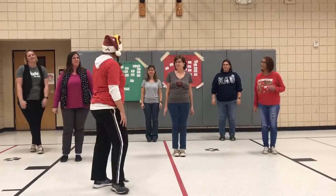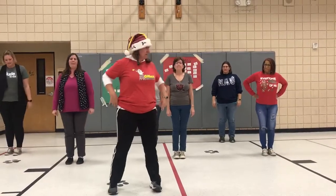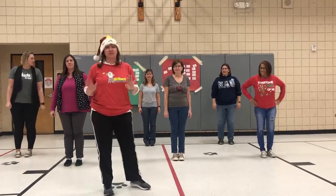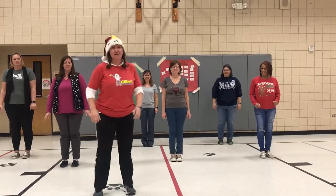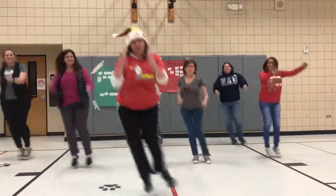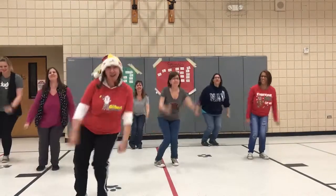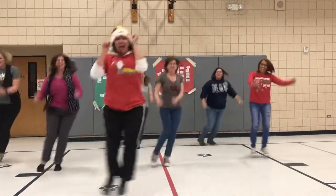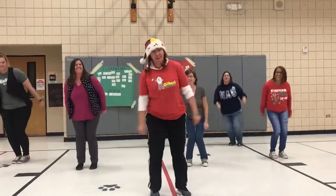So now we have nine ski jumps. Sean T apparently goes a little slower, so we're going to take it Sean T speed. Here we go. Ready? 1, 2, 3, 4, 5, 6, 7, 8, 9. Great job team.